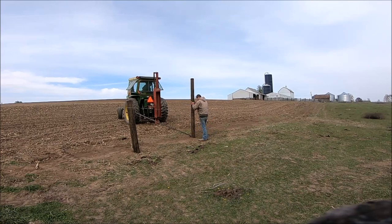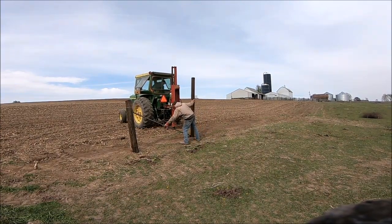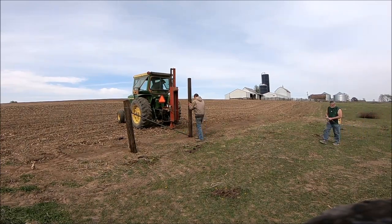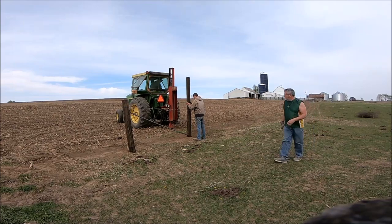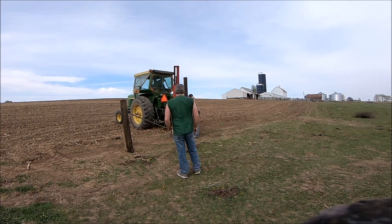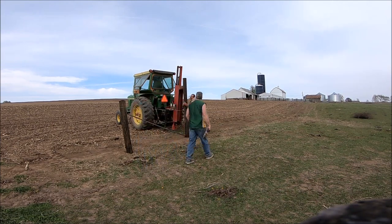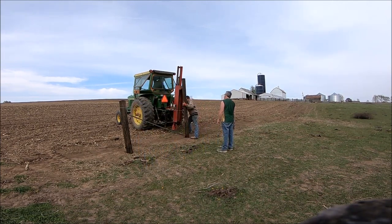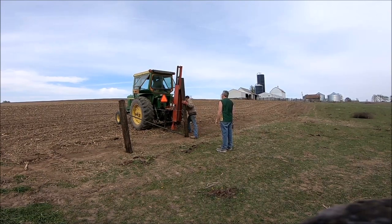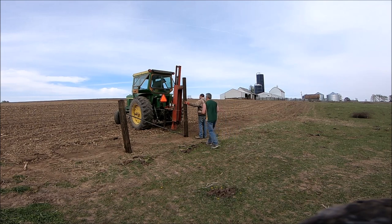We already got the string strung — we went the easy route. We just sit in the back of the gator and hold the wire and roller. My Uncle Kevin did what my grandpa used to do. We put in a three-quarters-of-a-mile-long fence at my brother's place the last year grandpa was on the farm, and that's what grandpa did to help — he was the Kawasaki mule runner.